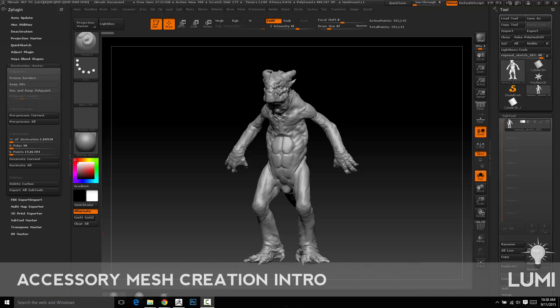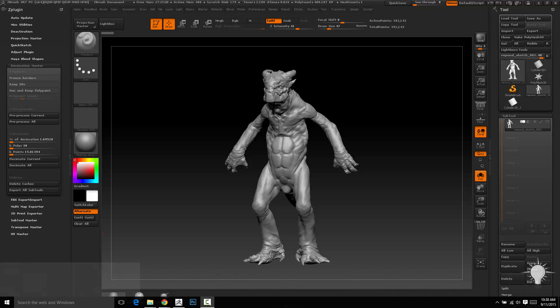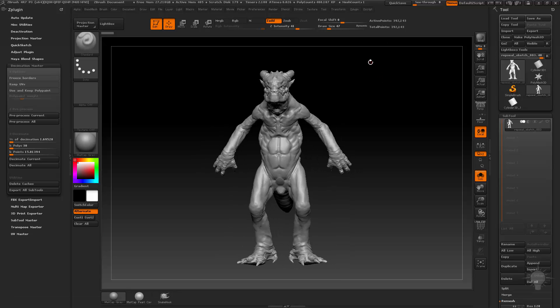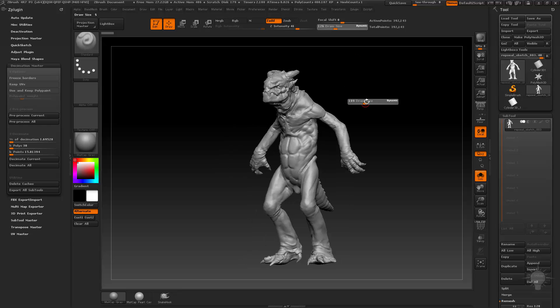So let's talk about some accessory creation. I'm not getting into hard edge stuff yet for the detailing and ZModeler stuff, which isn't necessarily detailing — it's kind of another section. But what I am going to get into is hard edge concepting stuff, breaking those apart and refining those as we go.